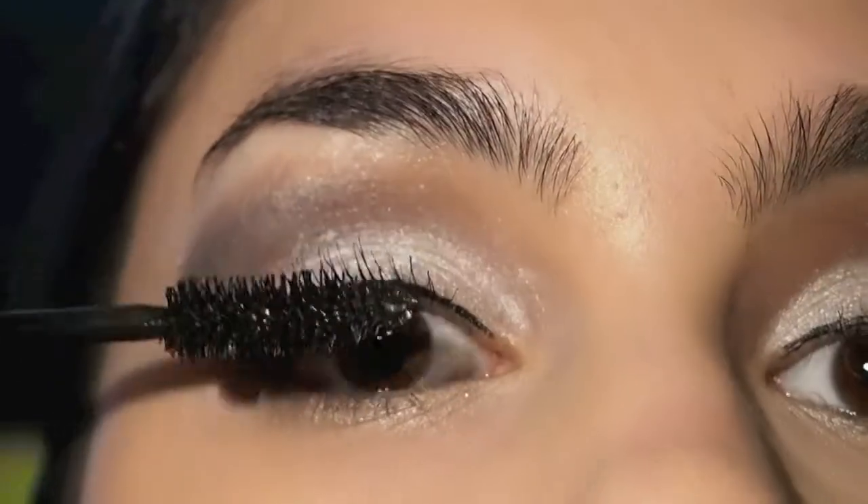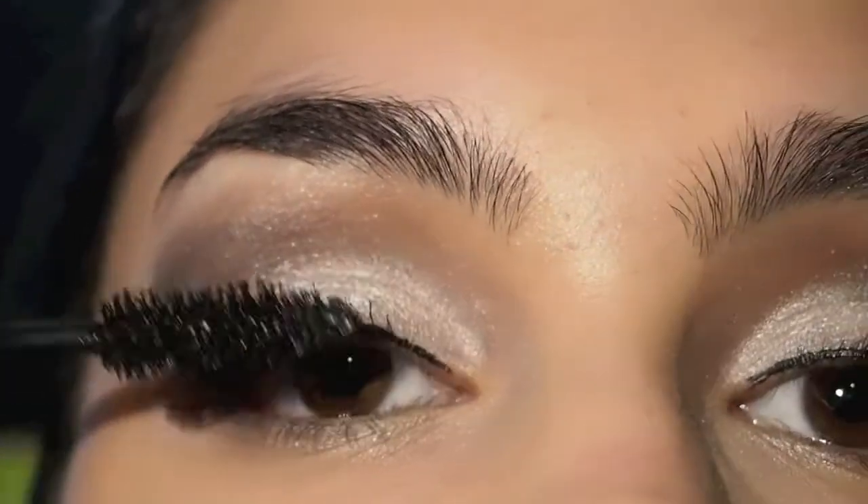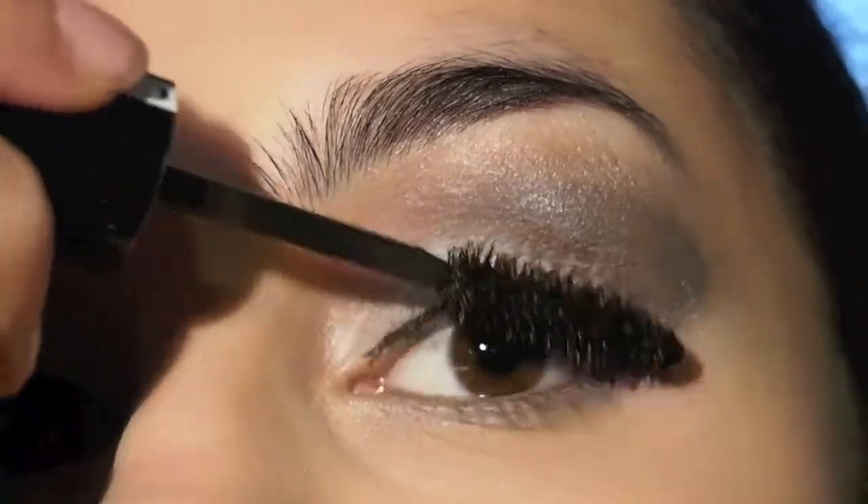And then I finished off the look with generous coats of mascara. You could obviously use false lashes if you're comfortable with those, but I feel like mascara is a lot better option.